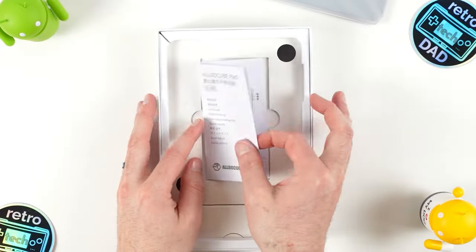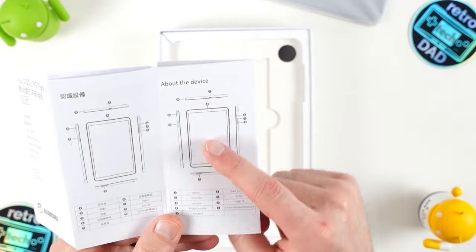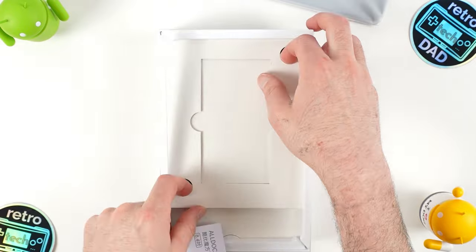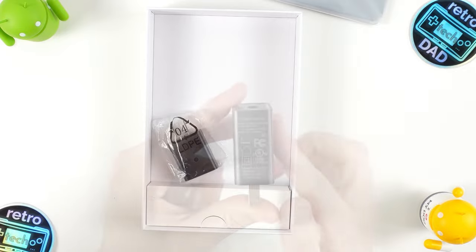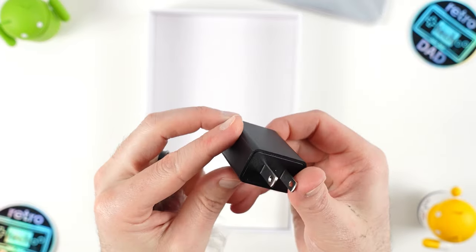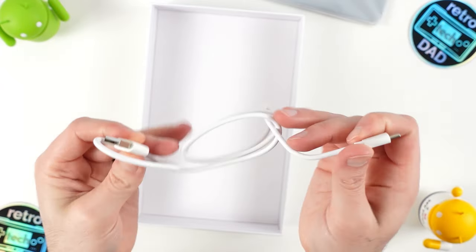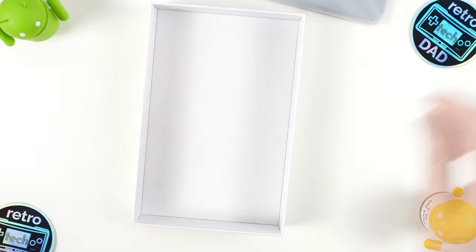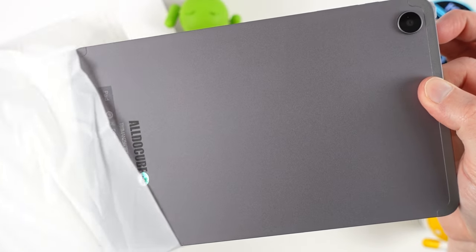Below the tablet we have the user guide, which is a simple paper insert detailing the specs and features. There are convenient cutouts to remove the inner portion of the package, and it looks like we have the power adapter, which supports USB Type-A, along with the USB Type-C to Type-A cable. Inside the bag, we also have the key to remove the tray to access the microSD and SIM card. So let's now get our first look at the iPlay 50 Mini Pro and free it from its plastic bag.